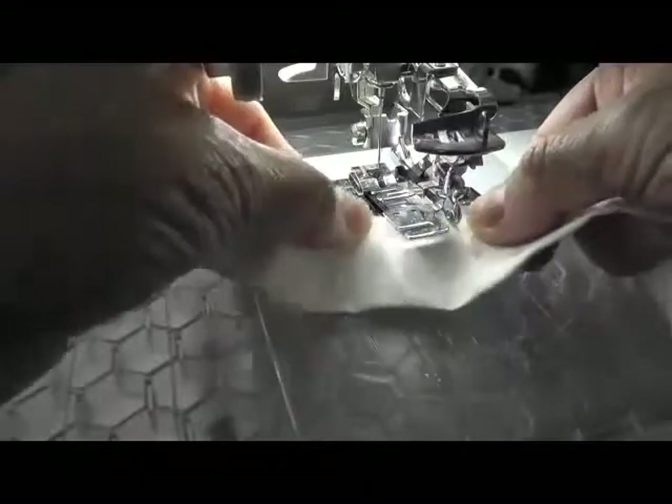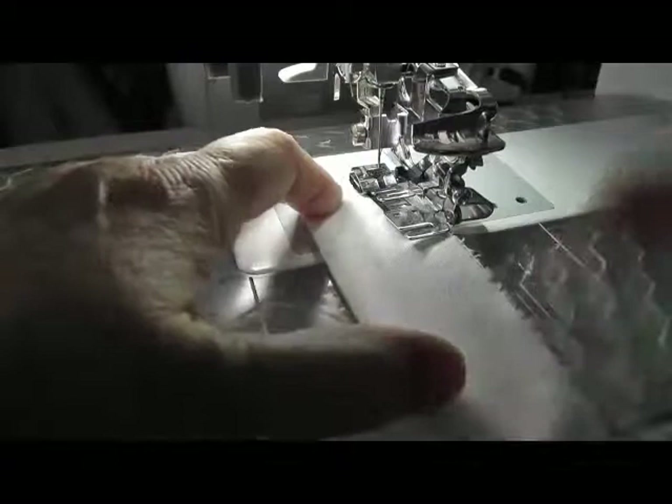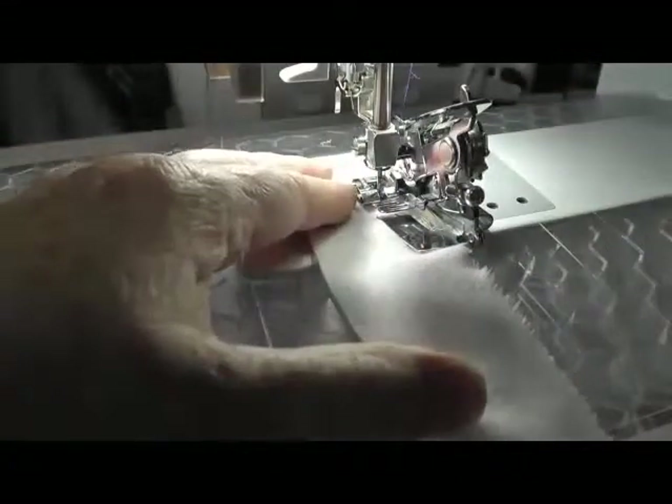When using the ruffling foot, fabric is prepared and then slid under the foot. Lower the needle into the fabric and then lower the presser foot. Slide the fabric through the guide slot at the front and then stitch.